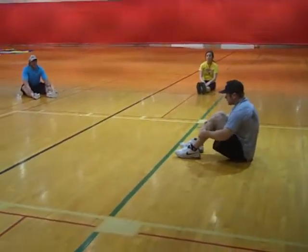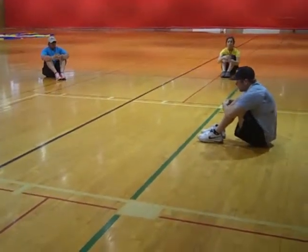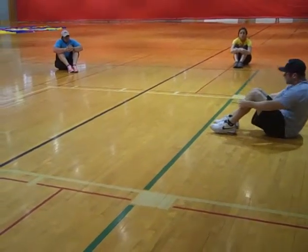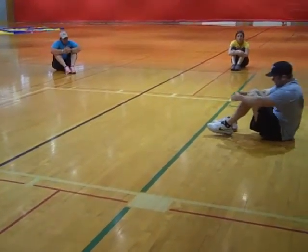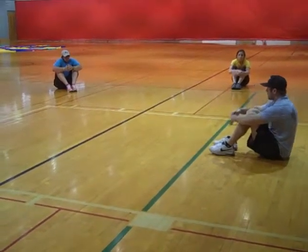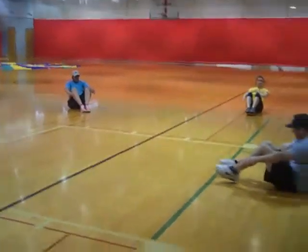Back into the sit-up position. One, hands here. Up as far as you can. We're going to go down halfway. We're going to hold it right here for five seconds. When I say begin, everybody count for five. Ready? Begin. One, two, three, four, five.